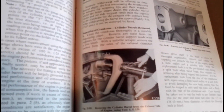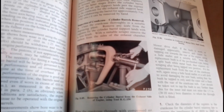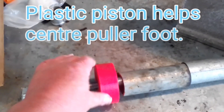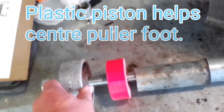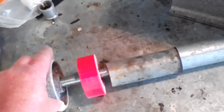What I've done is made a puller out of scrap metal from my junkyard that is similar and basically does the same job. Here is my puller assembly that I've made myself. It consists of a large piece of threaded rod, a couple of spacer pipes, a 3D printed plastic piston, and a cast iron wheel.